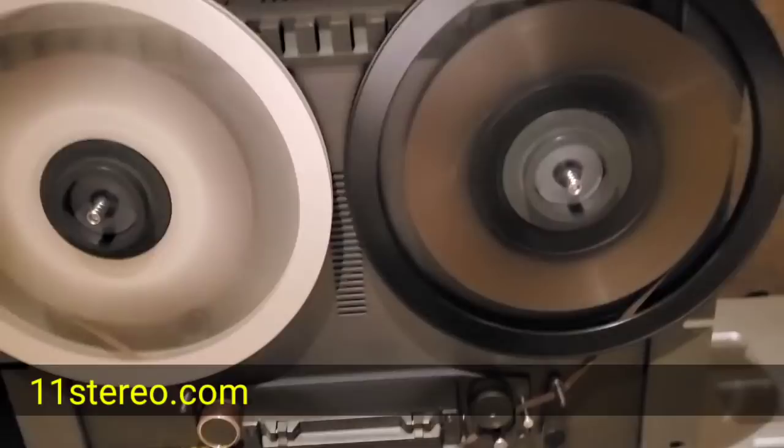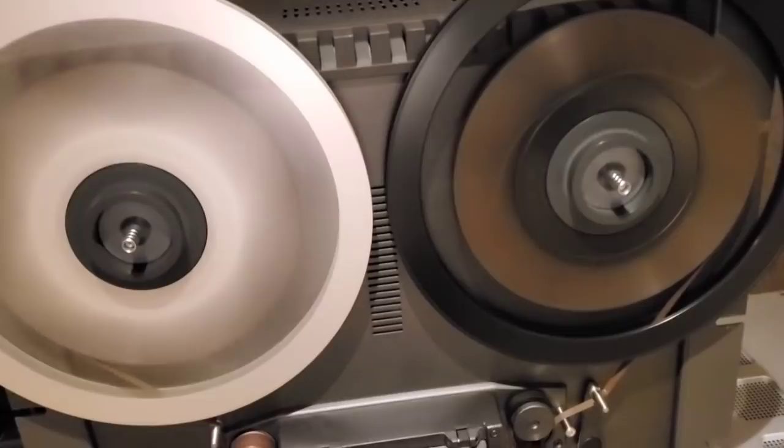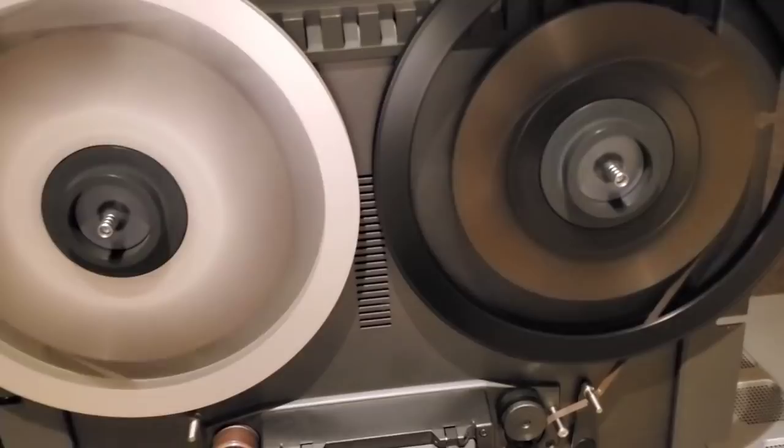Okay, hey everybody, welcome to OCD Hi-Fi Guy. I'm queuing up some tape here because we're going to listen to some tape while I go over this next little tutorial — a little adventure, shall I say.